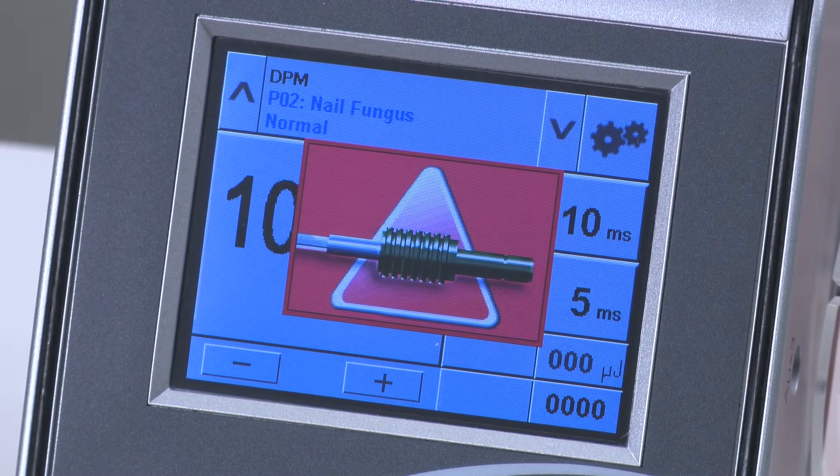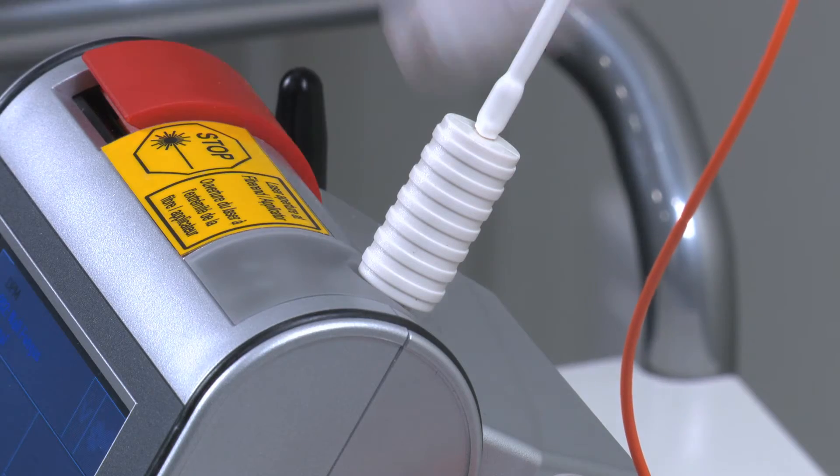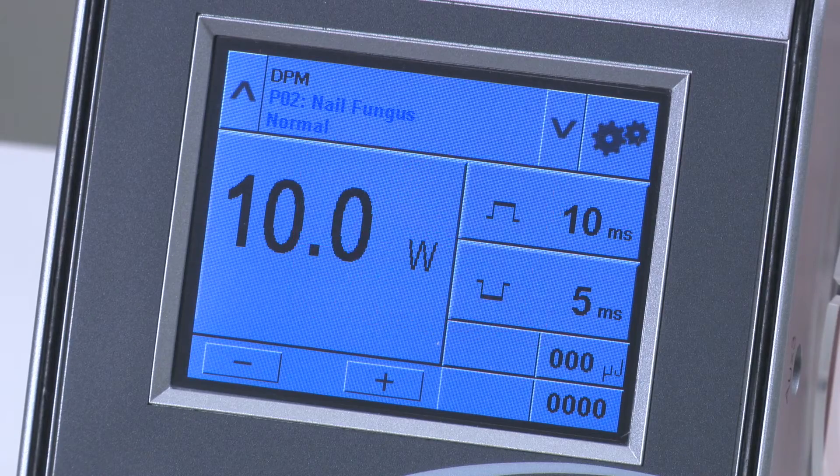If you see a warning sign after putting the device into ready mode, the fiber connector is not attached properly. Gently push and twist the attachment until it drops into place.